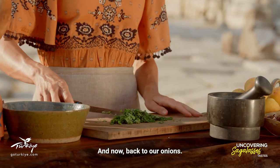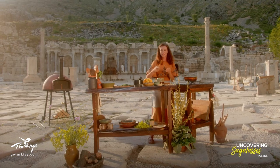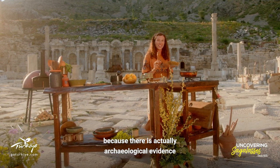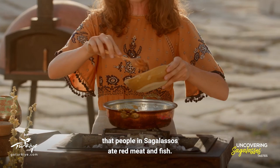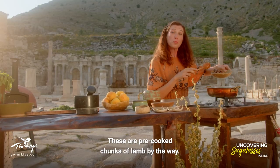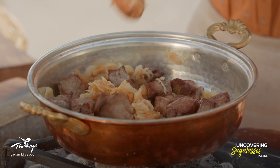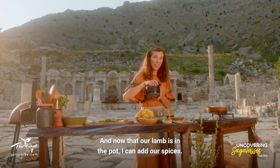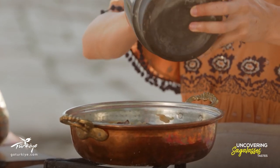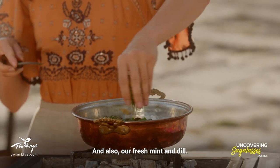Now back to our onions. Our dried onions have softened and cooked through, so now I can add our meat. I've decided to use chunks of lamb today because there's actually archaeological evidence that people in Sagalassos ate red meat and fish. These are pre-cooked chunks of lamb by the way. Now that our lamb is in the pot I can add our spices — that's the black pepper and cumin and also our fresh mint and dill.